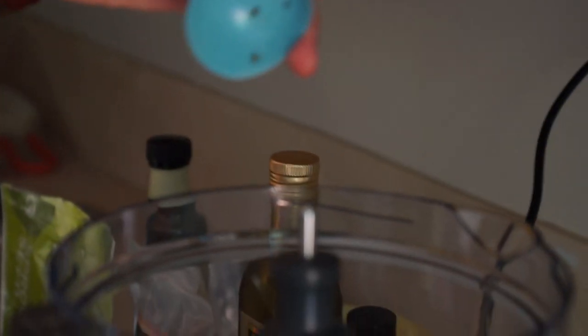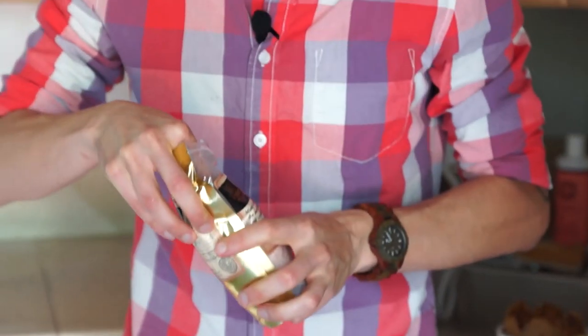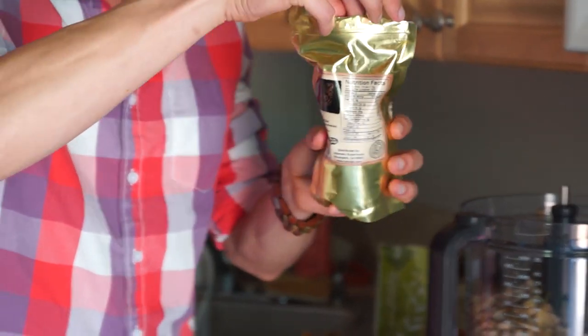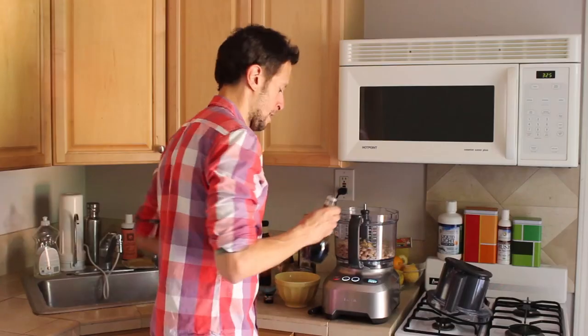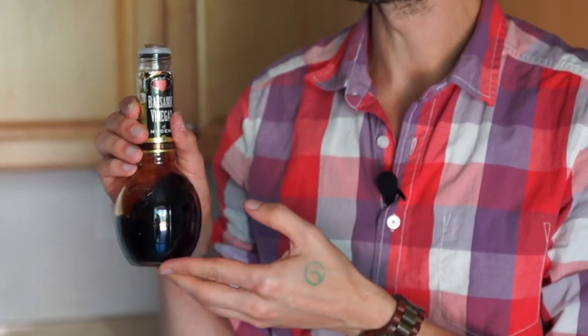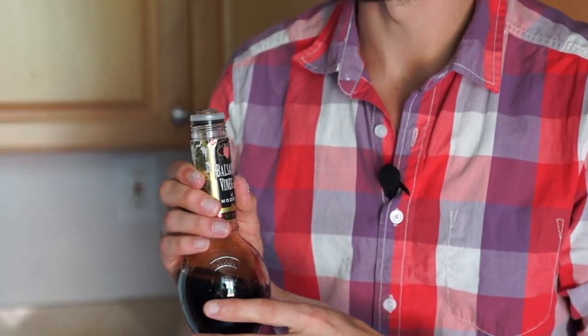Next up, we're going to be doing a full teaspoon of fresh organic rosemary straight out the garden. We're going to dice this up and add it right to the food processor. Then of course we have to rock a little pinch of sea salt for flavor balance and extra mineralization. The other flavor in here that is so dynamic with the roasted garlic is a tablespoon of organic balsamic vinegar. It has a nice, sweet, tangy overtone that goes really well with the smoky earthiness of the garlic and the cannellini bean.